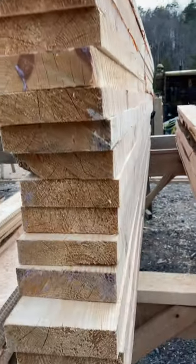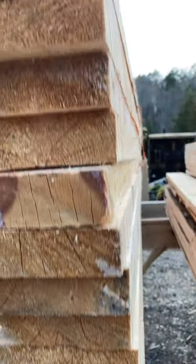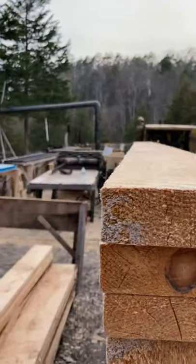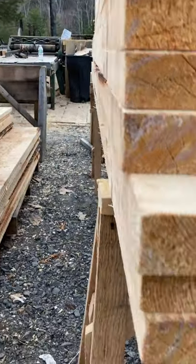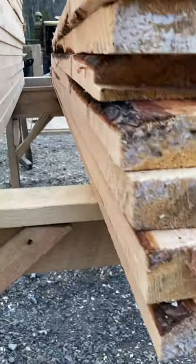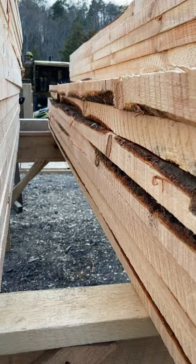Nice and square, nice and square — that's what we like to see. Look at that, it's perfect. Now here's our discounted ones. As you can see, a little less than and a little too much bark and